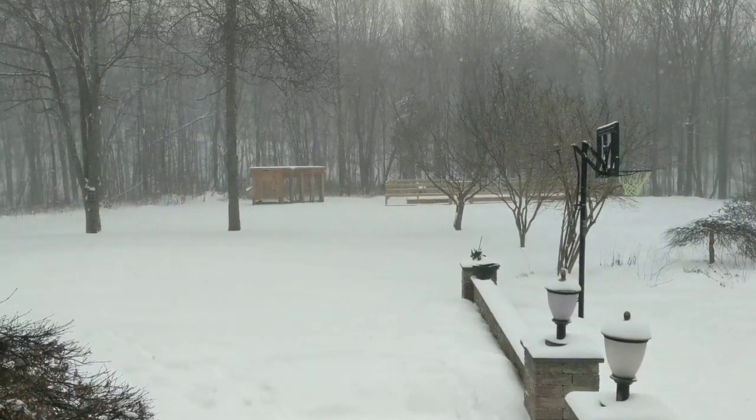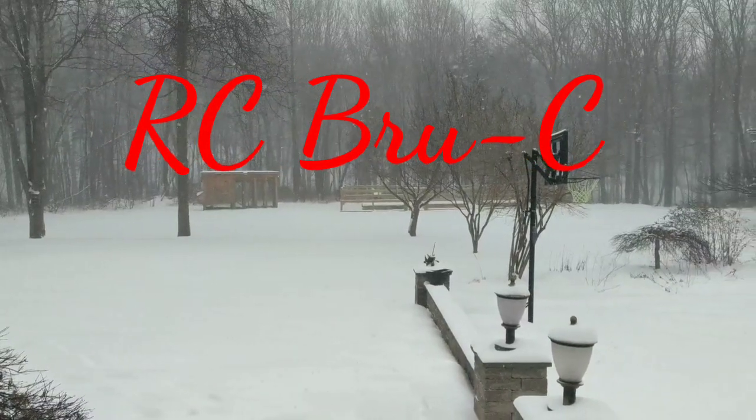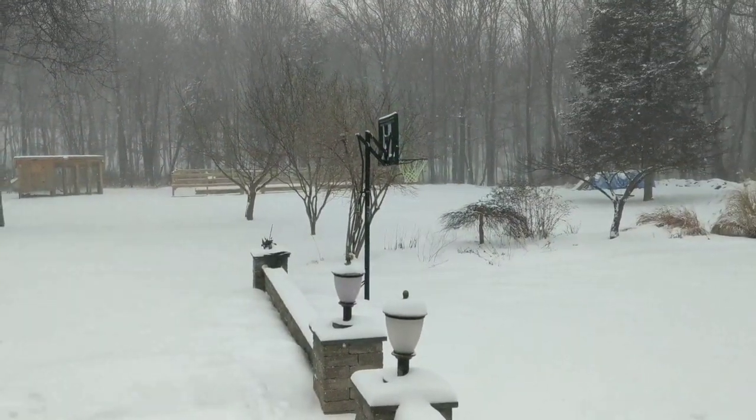Hey guys, welcome back to RC Brucey. As you can see, outside today we got the snow falling here in upstate New York — expected two feet of snow. Not too much RC stuff going on today.